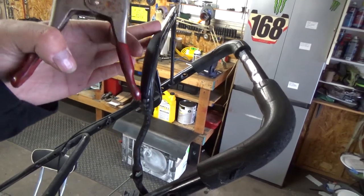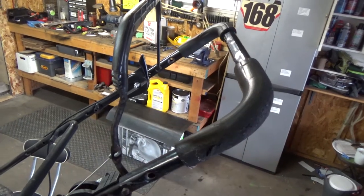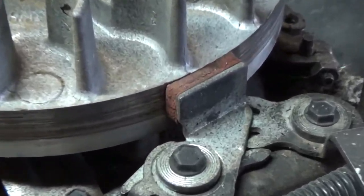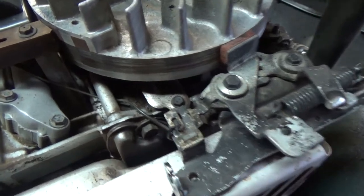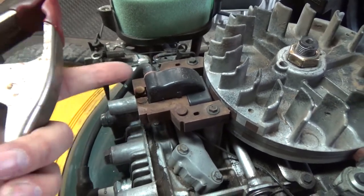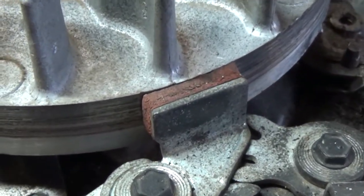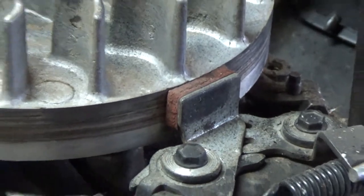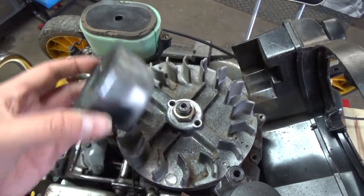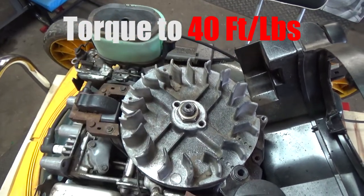I had the blade and bail handle pushed down and clamped with a quick clamp. Releasing that lets me check the position of the flywheel brake. When you release your lever to stop the machine a kill switch grounds out your coil stopping spark, and also applies a brake disc to your flywheel — just check that it's lined up, which it is. The pull start cup goes on first, then the nut on top of that.